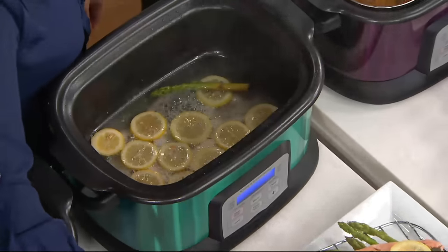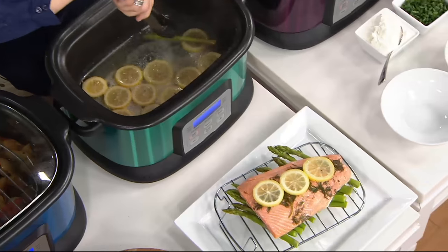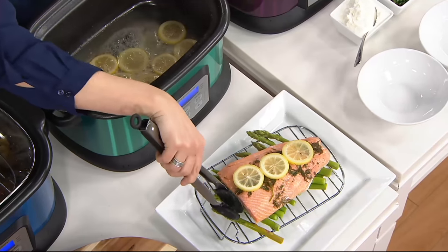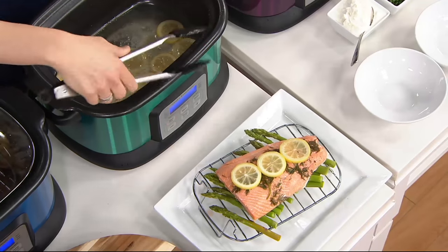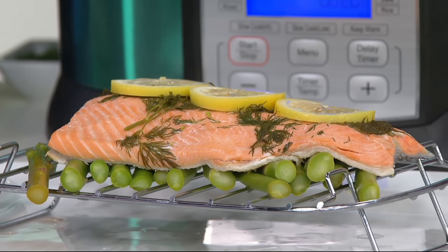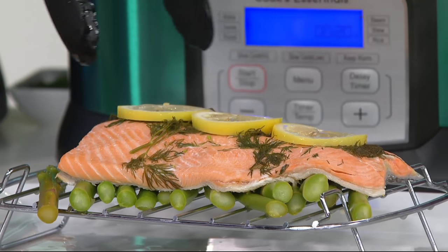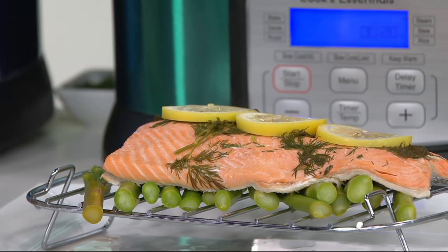A slow cooker is not going to steam for you like this, and it's not going to steam something that is more oval in shape than round. Even things like roast chickens — they're oval, you need that shape. It really makes it more versatile. It has a wider surface area so you get more done. Some steamed asparagus with a steamed side of salmon — that's perfect.